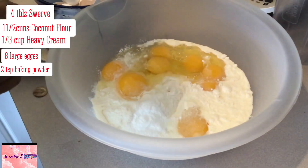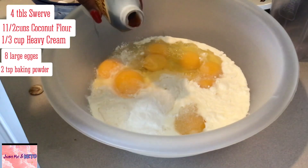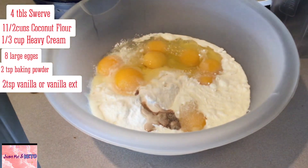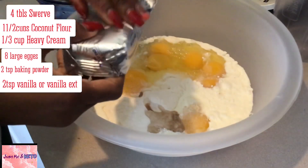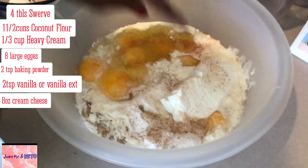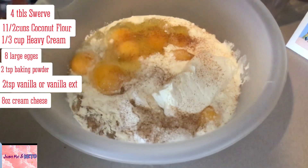Vanilla extract — this is optional but I always add two teaspoons of that. Add in our block of cream cheese, and as you can see I added cinnamon — I'm going to add a little bit more.